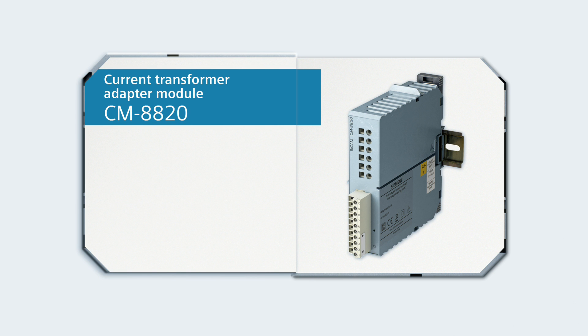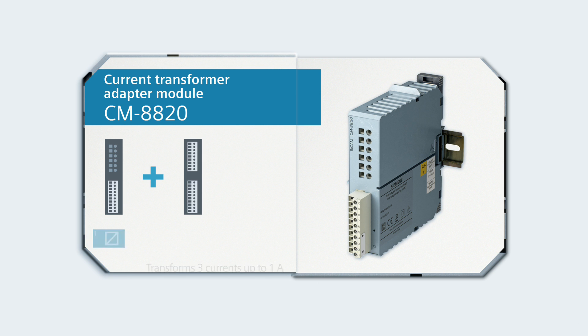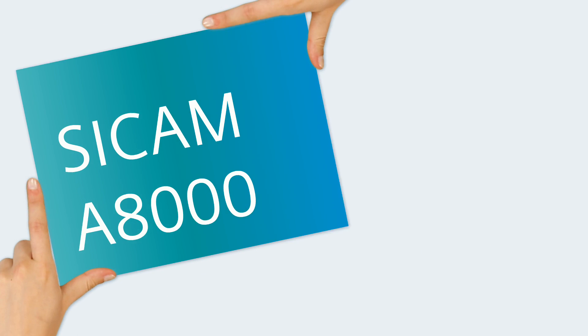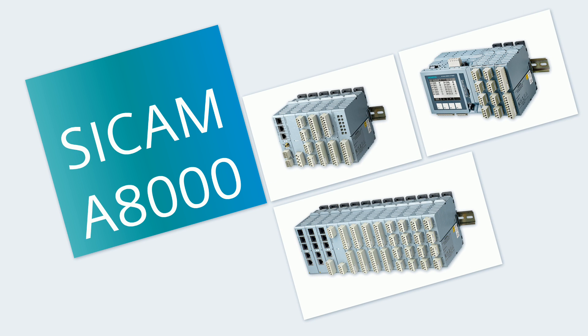In combination with an AI8510 module, the CM8820 current transformer adapter module transforms a maximum of 3 currents — up to 1 ampere or optionally 5 amperes — simultaneously. CCAM A8000: compact solutions for practical use.